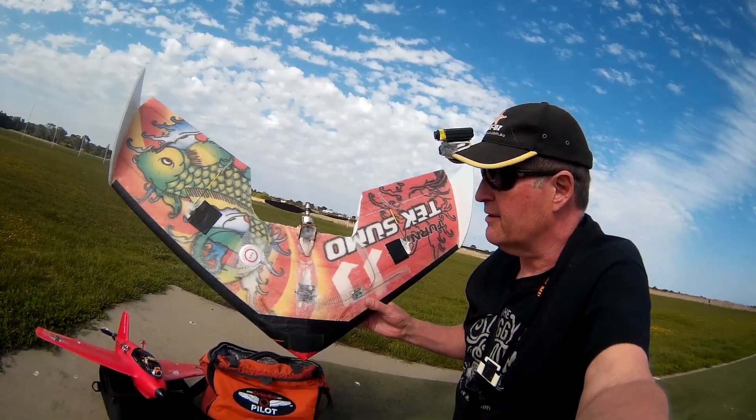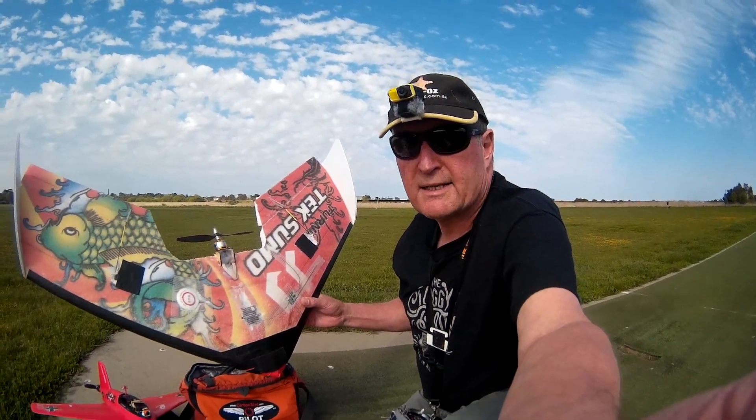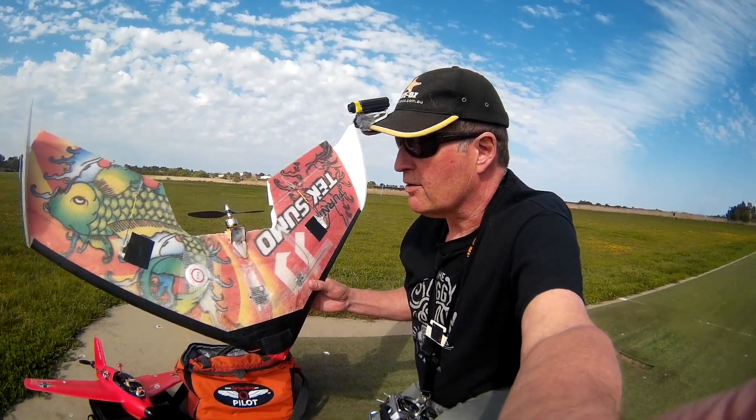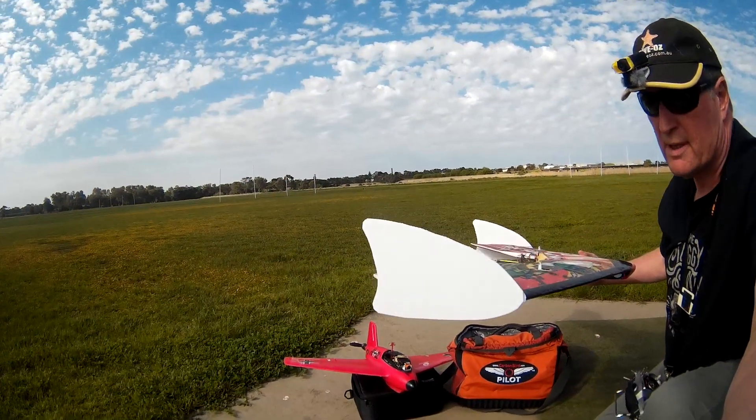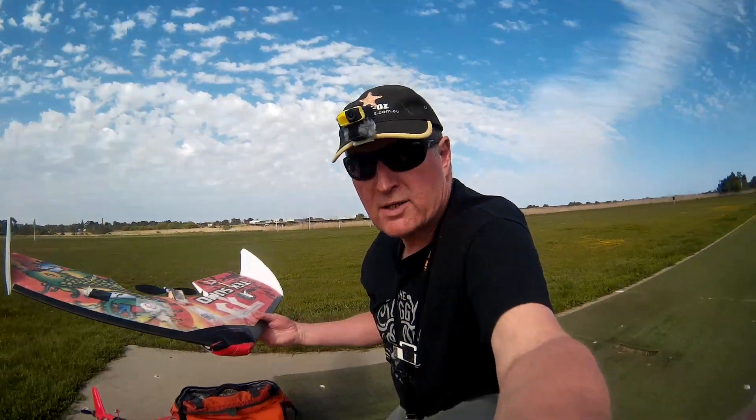The other stuff I've done: I've chopped out around the prop area so it gets a bit cleaner air flow, not quite as noisy, and I've put bigger core flute, less flexible winglets on.